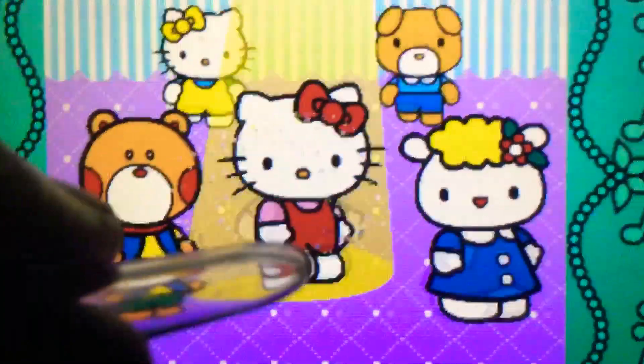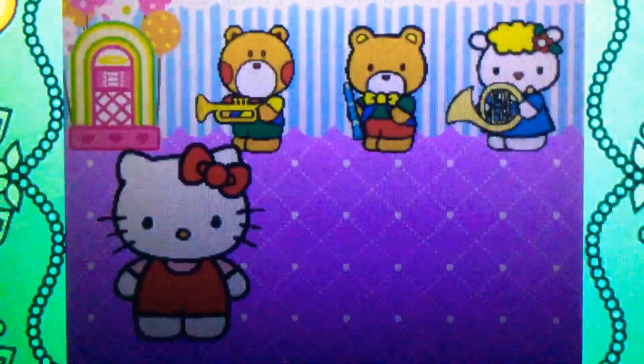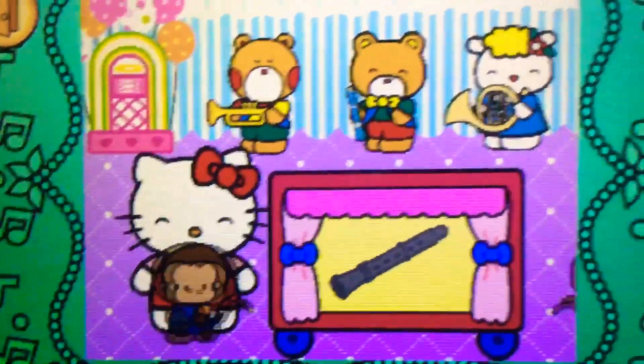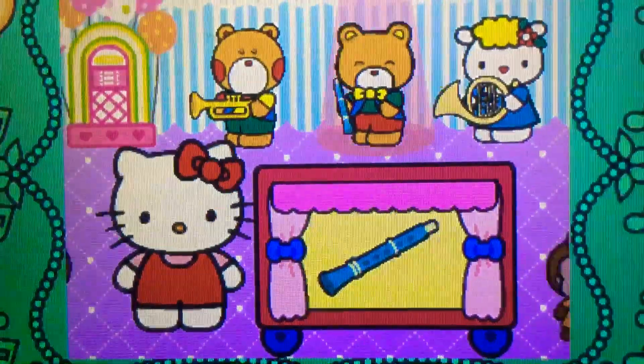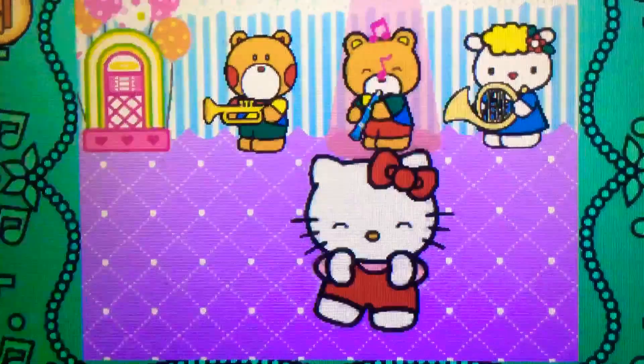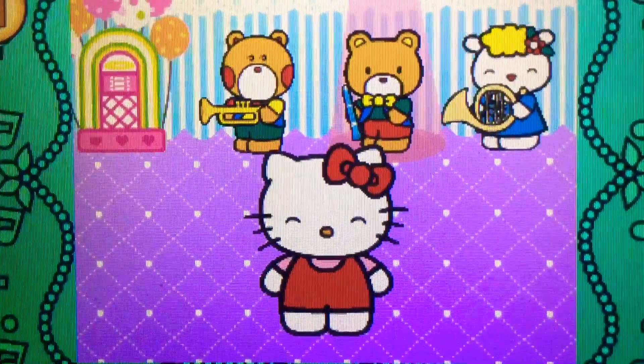Spin up. Cool. Spin up. Yes. Amazing. Ready? Let's go. Well done. It's a clarinet.